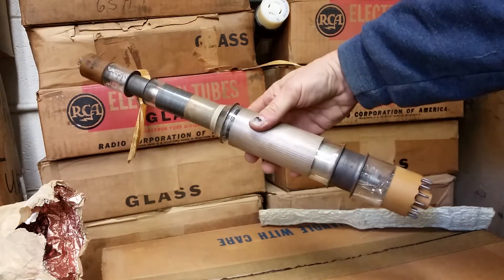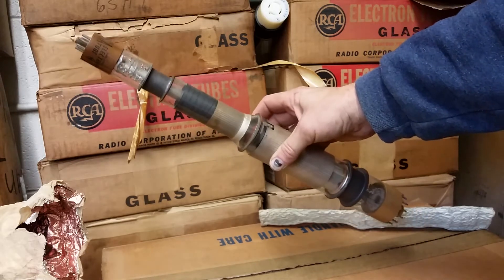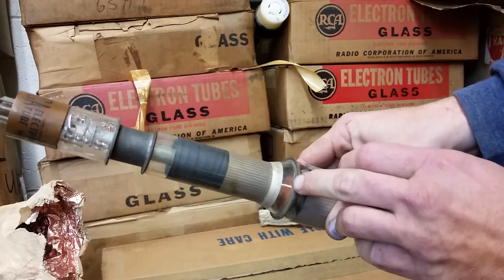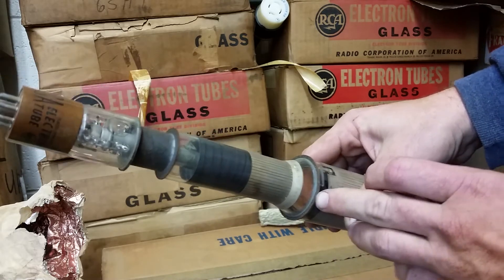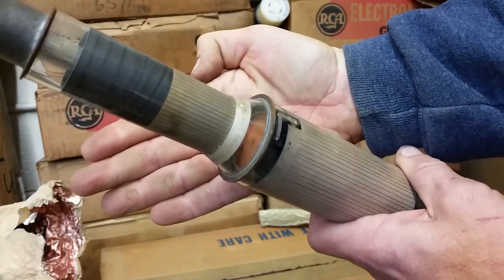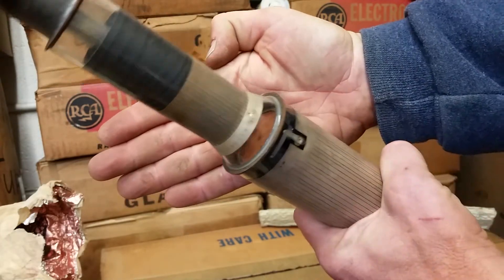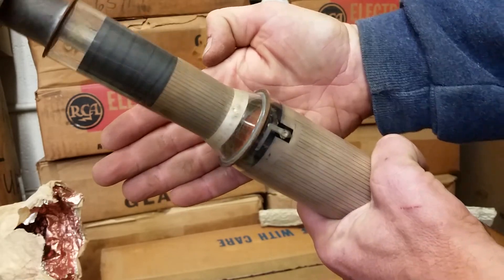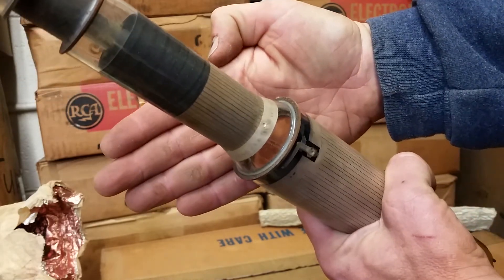This was probably an extremely expensive tube to make because you basically had to make two tubes and join them at the center. While looking at the center — let's bring that up — you can see the target right in the center. Unfortunately, the deflection amplifiers probably failed, because you can see a nice big burn spot right in the center. I don't know which end was the culprit, but it looks like we got a nice burn right in the center.